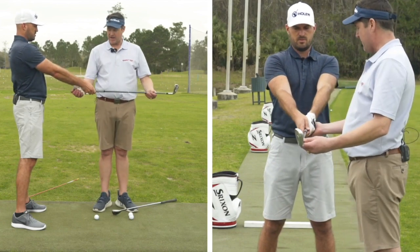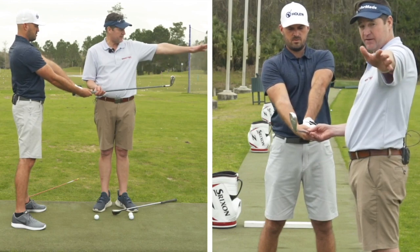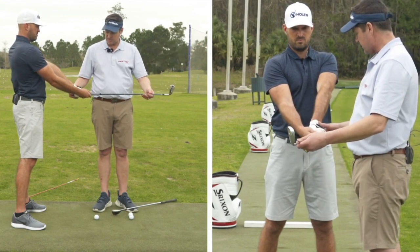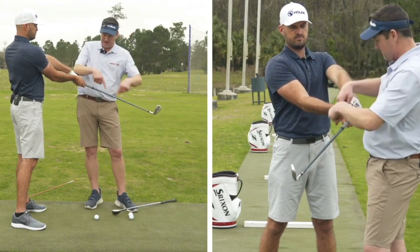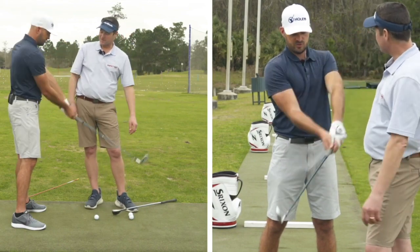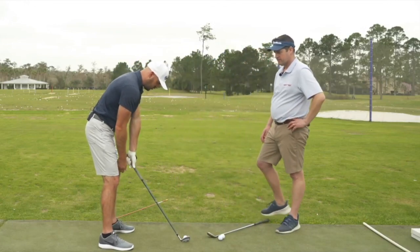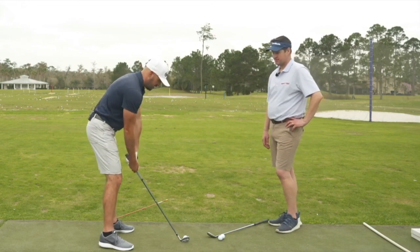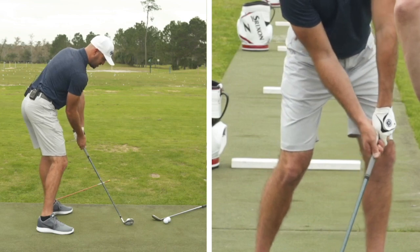If we put that club back in and strengthen the grip — turning the lead arm clockwise — now we might just see the wrist flatten out. It's flat, but we have the same impact conditions. So if this is neutral, the stronger the grip, there's going to be more extension in the wrist. With the face already square, it'll probably just be flat at impact.